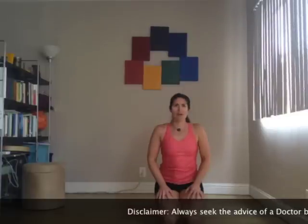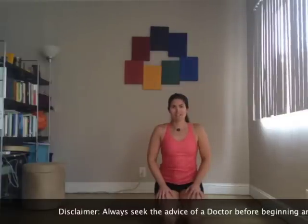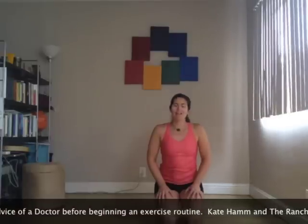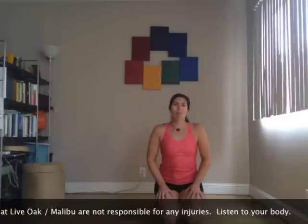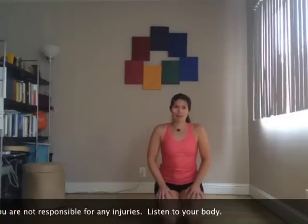Hi, my name is Kate Hamm and I am a senior program guide and blogger for the Ranch at Live Oak Malibu. Today we're going to go through the 7-minute workout as put out recently in the American College of Sports Medicine May-June issue. It's 12 exercises, 30 seconds of movement, 10 seconds of rest. So we're going to keep you moving, not a lot of time in between, but it's going to help you get the most bang for your time. So even if you're traveling, you can get a short, fast workout in.